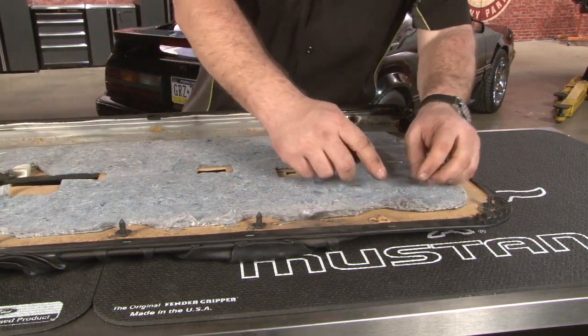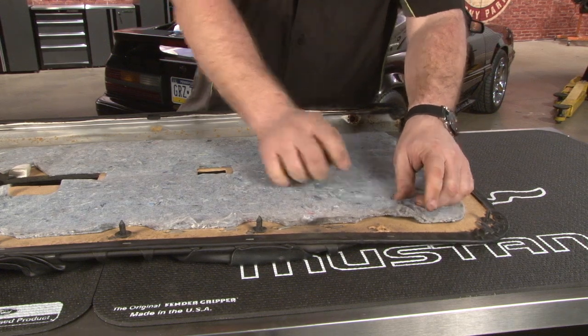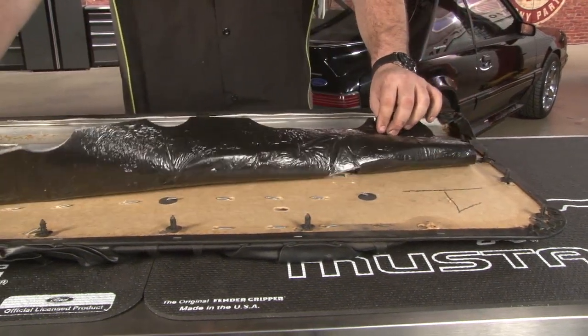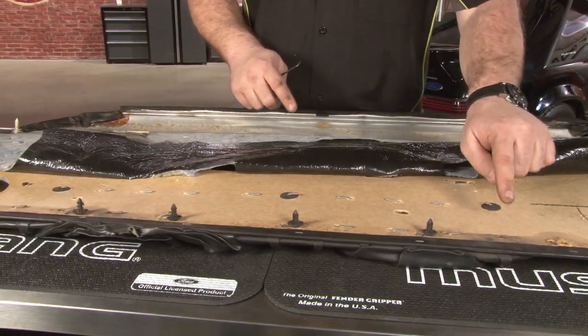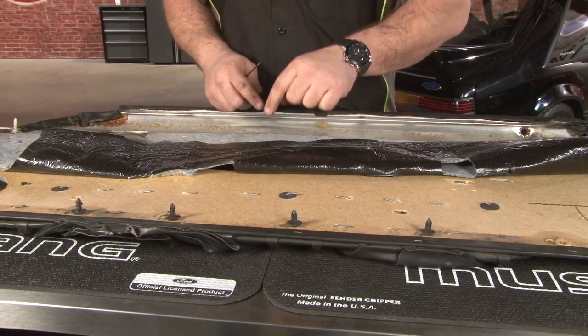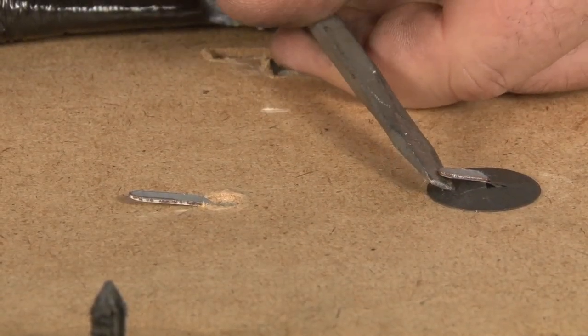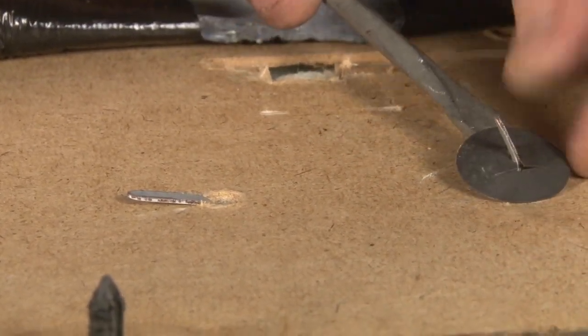To remove our factory map pocket, first thing we're going to do is pull our insulation back a little bit. There's probably going to be one staple in the corner here holding it on, so get that out and fold it back over. We're going to straighten out all these tabs — this is what holds the pocket to the door panel itself. Straighten out the factory tabs, and you want to keep these retainers and move them onto your new deletes.